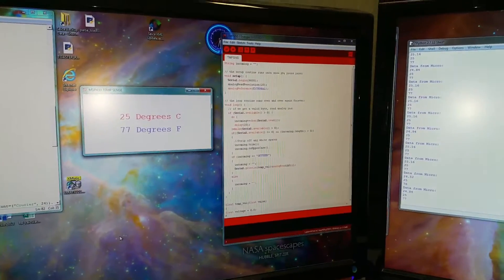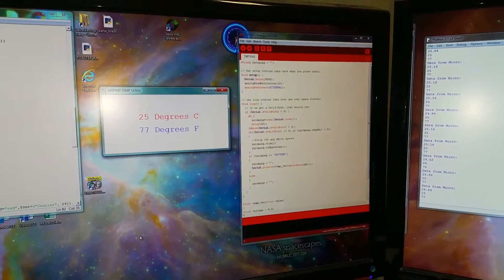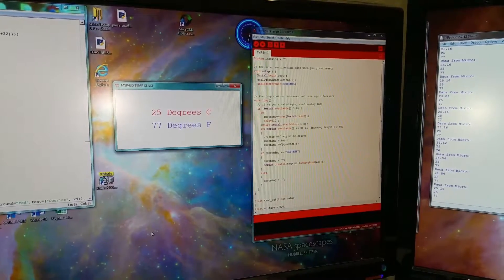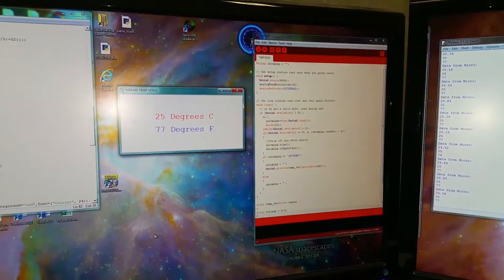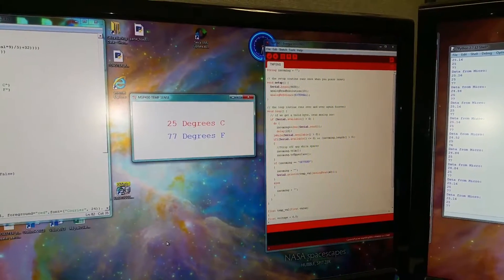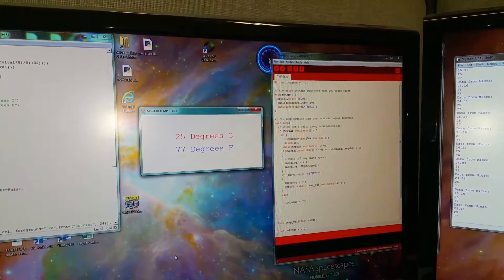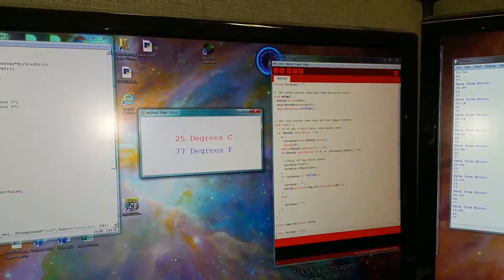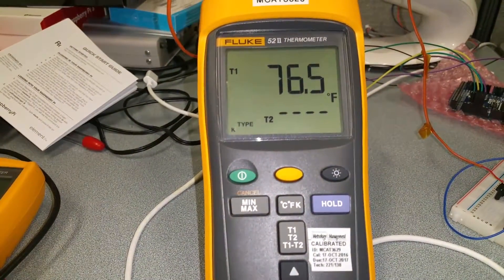There's the code created in Energia, which is an Arduino-like platform for MSP430 launchpads. As you can see, we're looking at 77. I'm using the round function in Python, and I've got a thermocouple — it's pretty accurate.